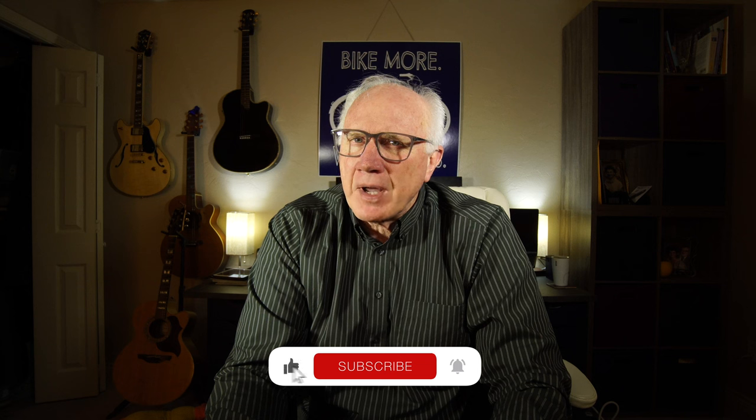Hi, I'm Arnie. Why don't you consider subscribing? Just click that big red subscribe button, click the bell icon so you won't miss anything. Give us a thumbs up, comment — all that good stuff really does help the channel keep doing what we're doing.